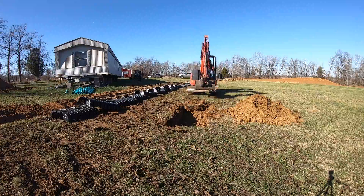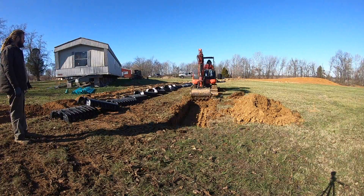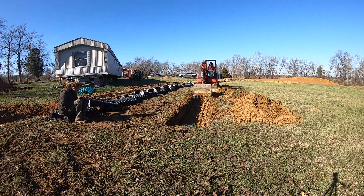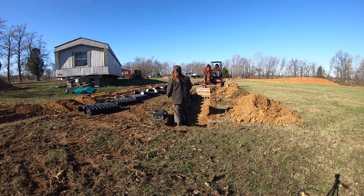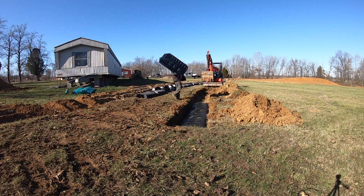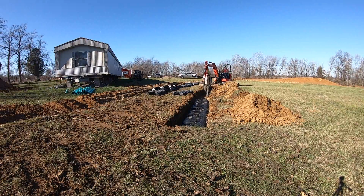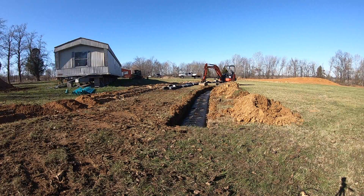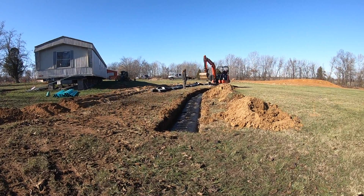Here I'm starting to dig the lateral lines. These chambers are only being installed 14 inches deep — it's a pretty shallow system due to some hard clay soils at about 26 inches deep. I'm using the iDig grade control again so I don't need a rod man in the hole. After I get the trenches dug out to 14 inches, my helper is raking out the bottom of the trench and then setting the chambers — each one interlocks into the next. As you can see, these trenches start to curve to follow the contour of the ground so that the chambers always stay 14 inches deep.